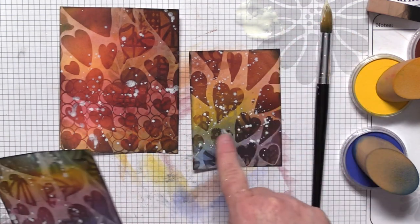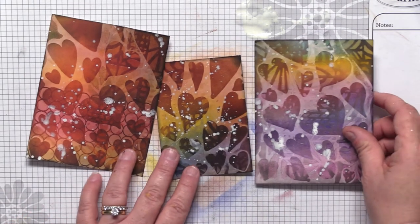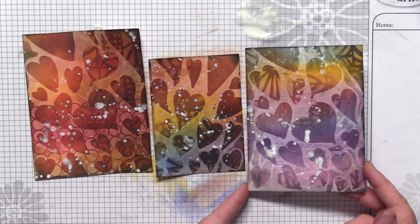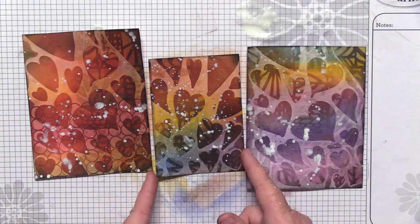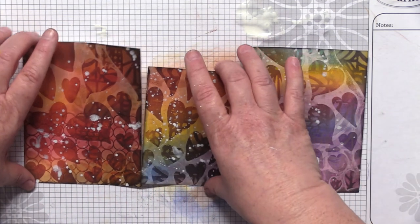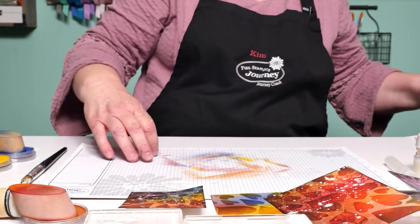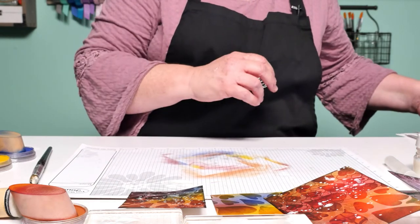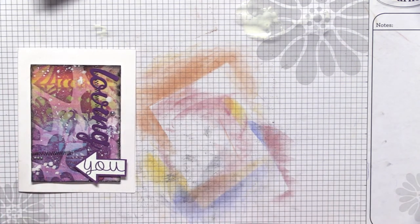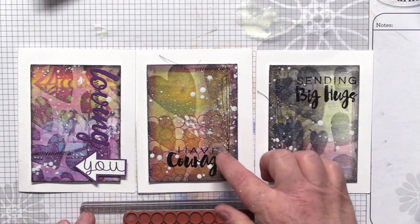Here's one with sort of the same colors, and here's one with a little more purples and pinks — you can see that Nature Collage stencil coming through. I stenciled quite a bit on this one. Now, do you want to see the finished cards that Patricia made? One of them you might have seen a little sneak peek of on one of our media shares. Look how darling Patricia finished these!